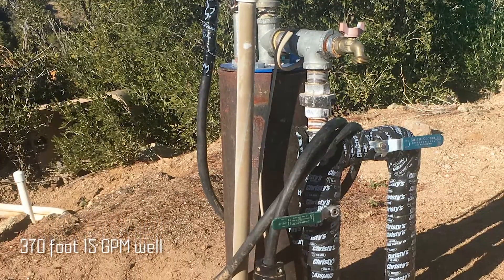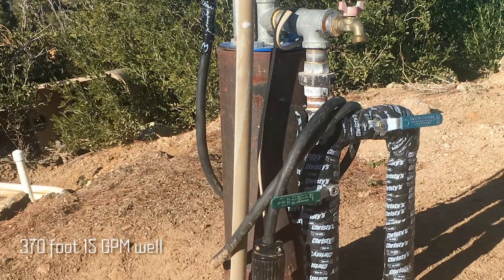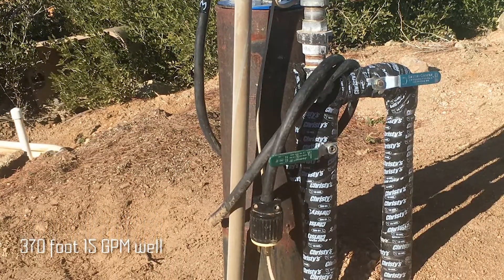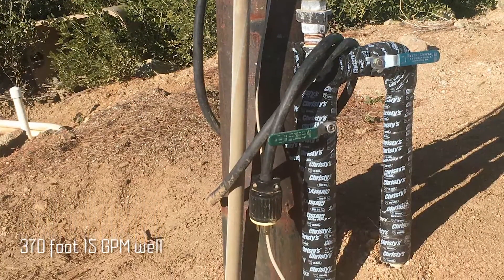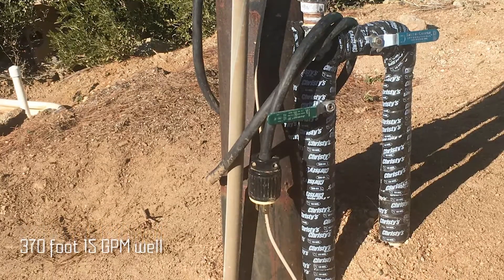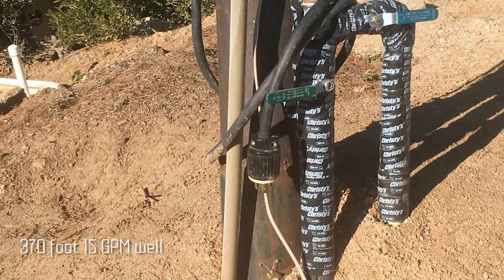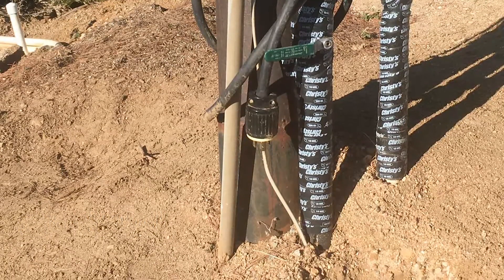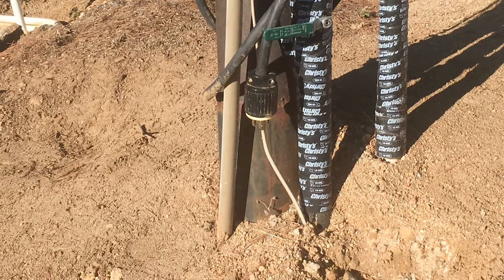Here we have the well. It's about 370 feet deep. There's a pump down there. When we fire up the generator, we run power over here and it runs the well, bringing the water up to these pipes.